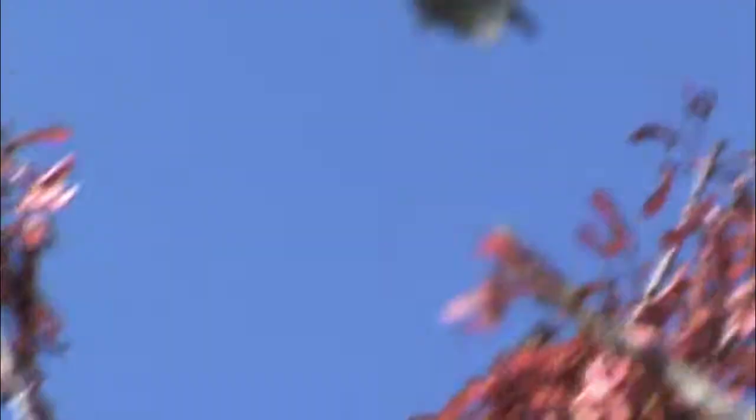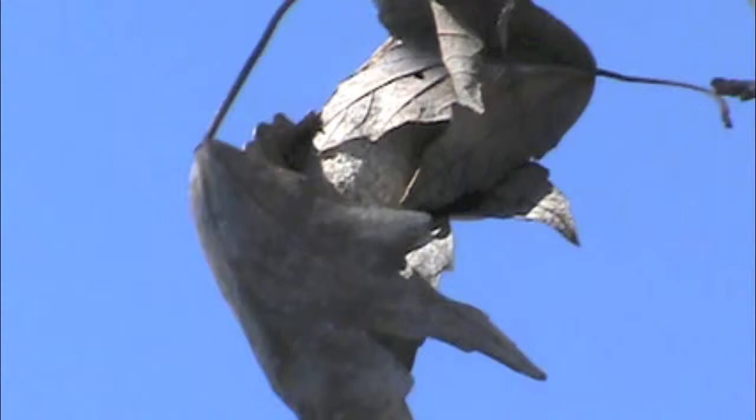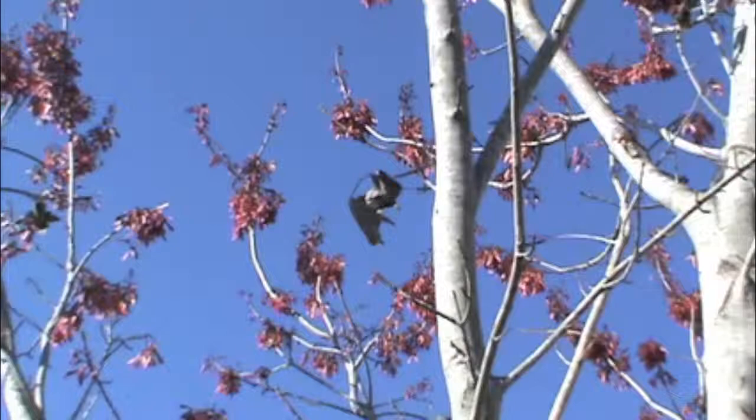I did gather a few and some of them had holes in the ends of them. I am not sure if that means they hatched or if predators such as birds got to them. I also found a couple in the leaf litter on the ground. In a bare tree, finding the cocoons is relatively easy as they most often are the only dried up leaves left in the tree.